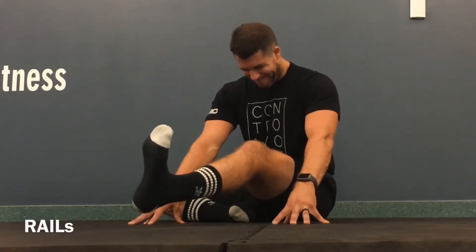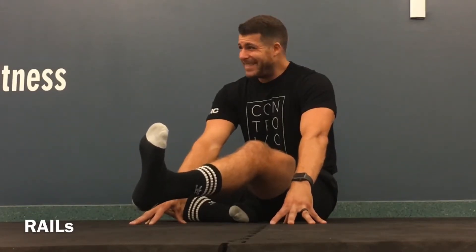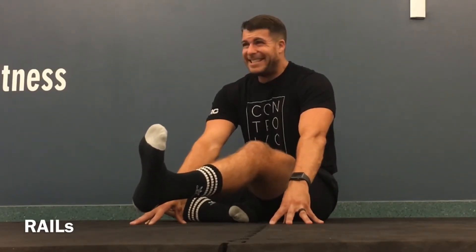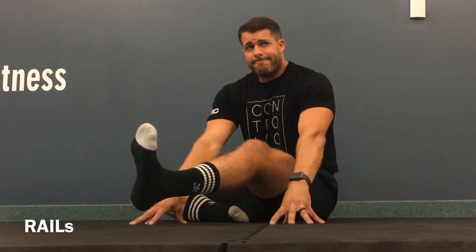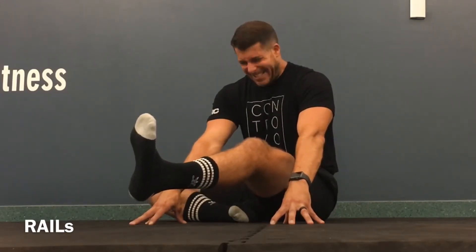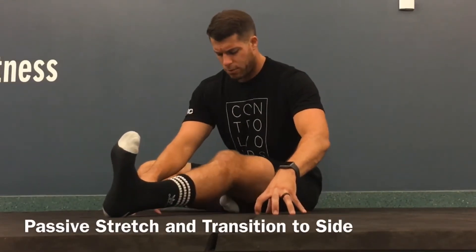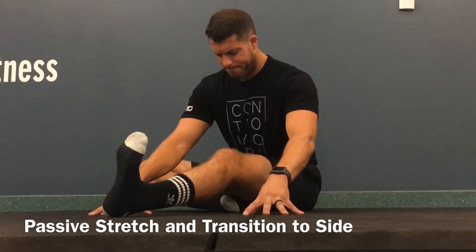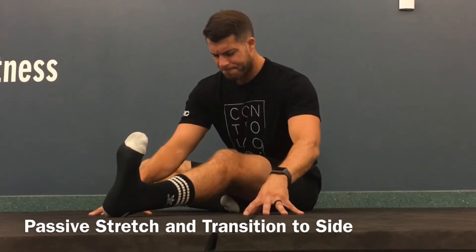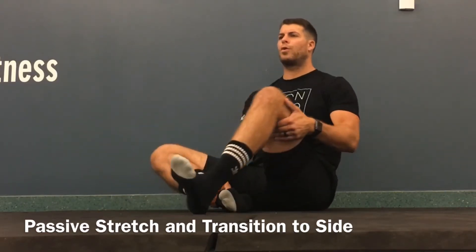RAILS contraction — pull up, get the foot up, get the thigh up, get everything up as high as it'll go. Five, four, three. Hold it, and slowly bring it down. We'll go into our passive relax stretch, challenging that RAILS contraction and holding it up for 10 to 15 seconds, and then going into our passive hold. From here, we'll transition to our next stretch.